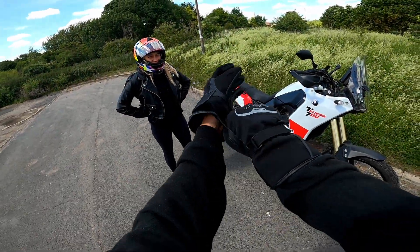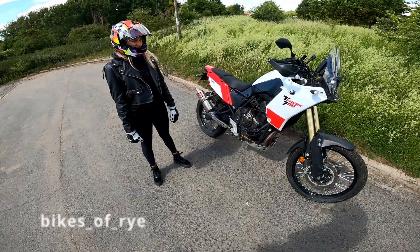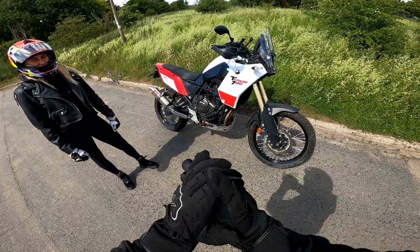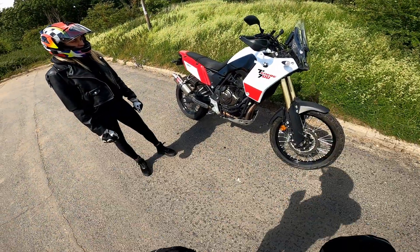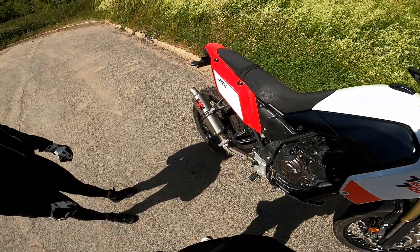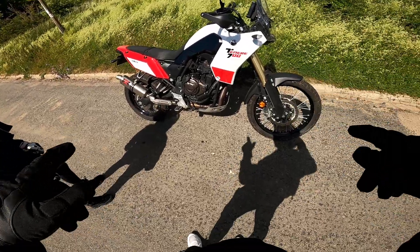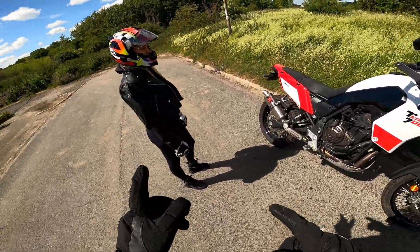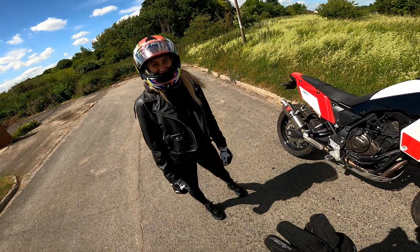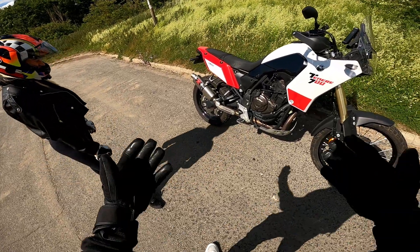Welcome to Bikes of Rye. Me, my girlfriend and my Tenere — we're going for a little spin. I'm going to bring you guys with us, so let's jump aboard. Start the bike. The engine is actually still warming up; I've only just come around the corner. And this is the first time I'm taking somebody on the back of the Tenere, and also bringing my girlfriend on it as well. Exciting times — let's see how we get on.